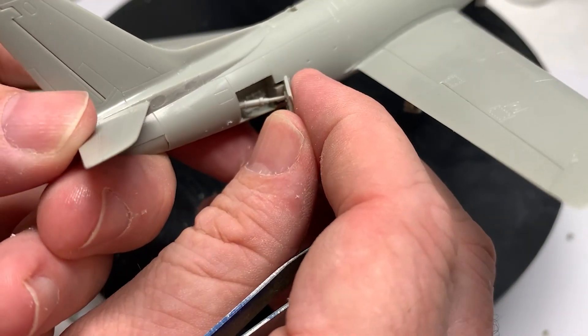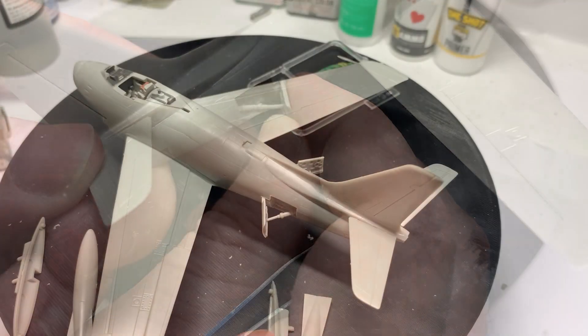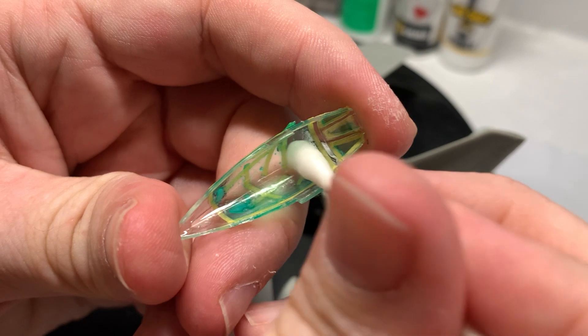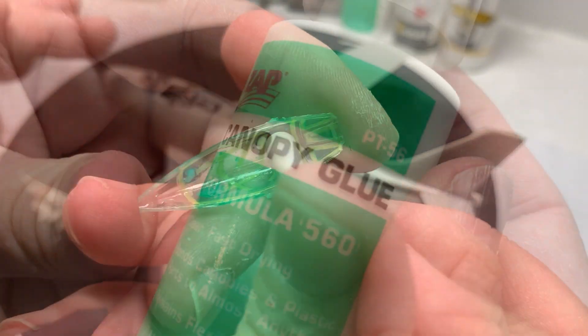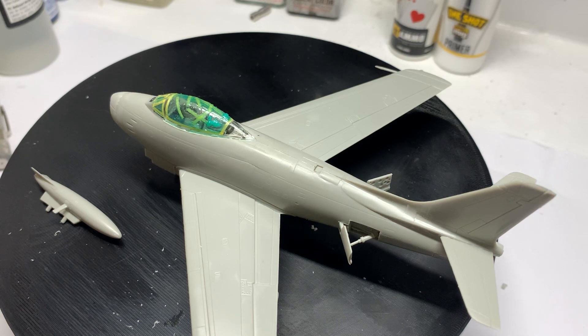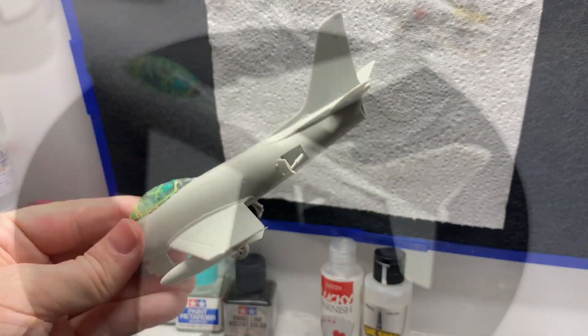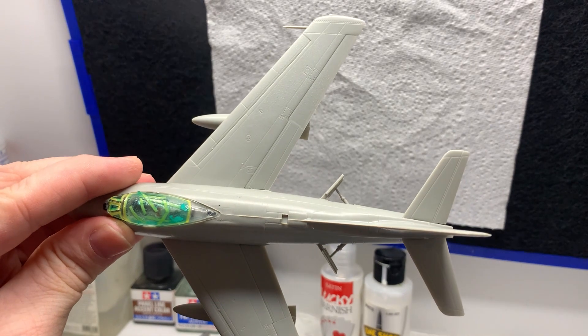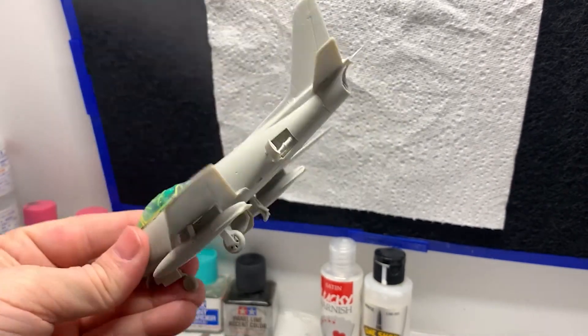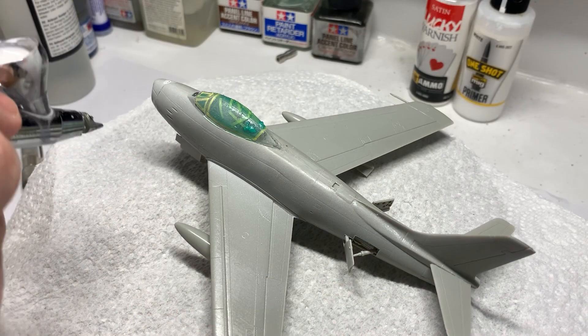For anyone building these yourself: at that point I haven't glued on the wheels, but they are just sitting there loose. Before you put that canopy on, make sure you clean out the inside — don't ask me how I know that. I've used canopy glue; use PVA if you don't have any. You'll thank me later — basically, it won't cloud the clear plastic.